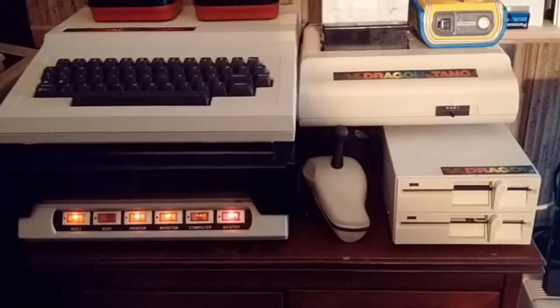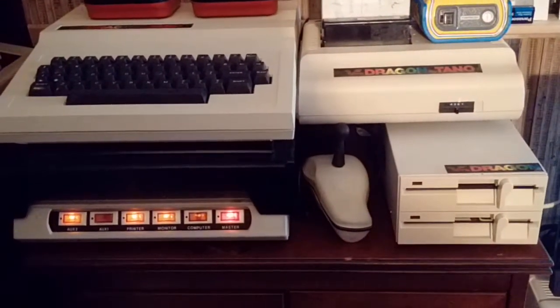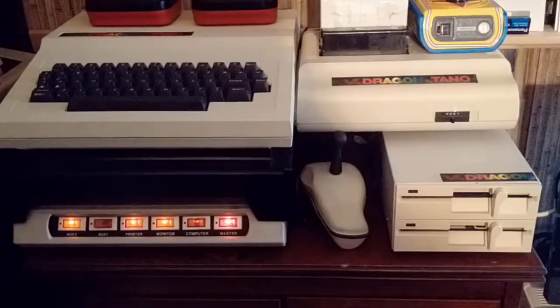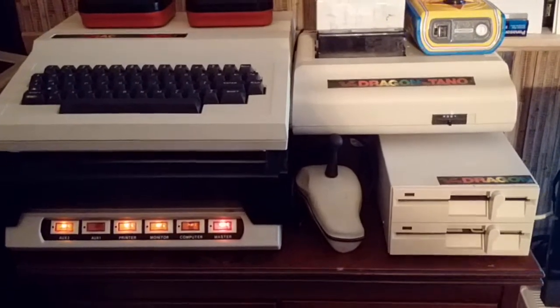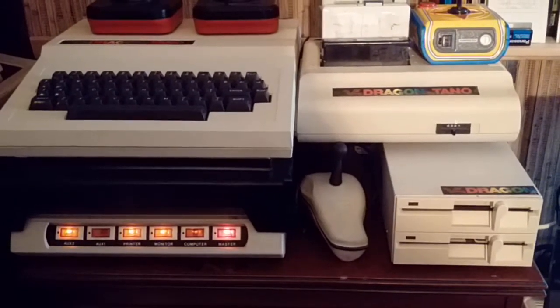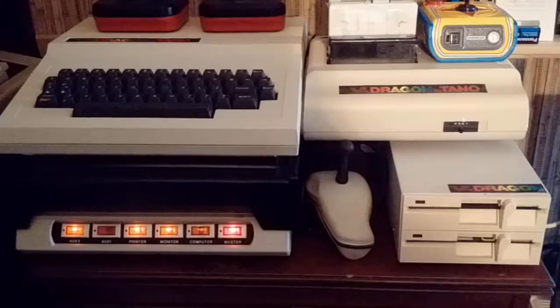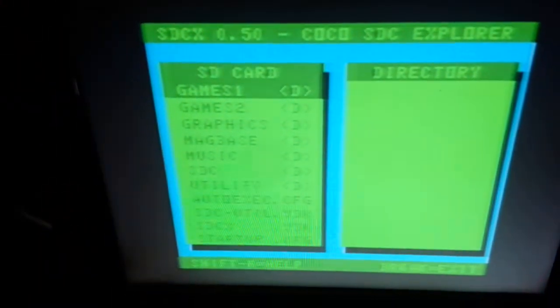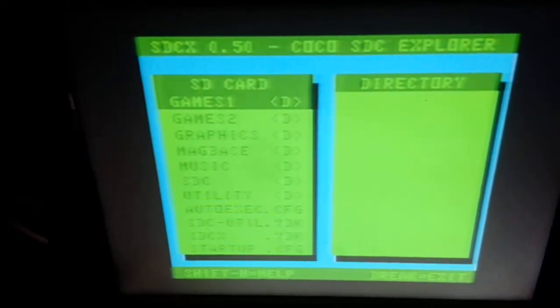Just a quick video showing you the ultimate SDC I just finished making. I finished archiving all of my disk software for the Dragon 32 and came up with 280 disk images, which I set up onto an SD card. I'm having an auto boot with SDC Explorer.